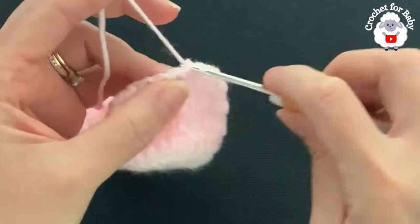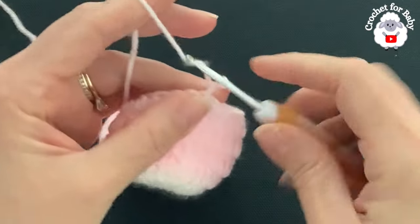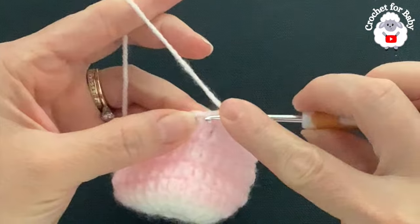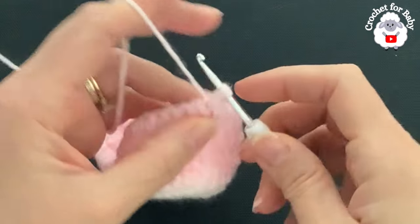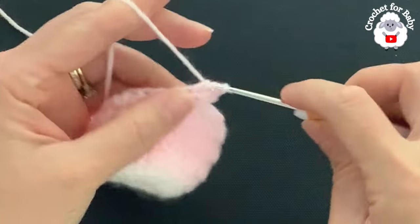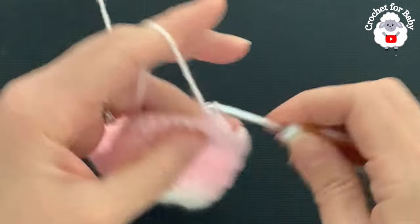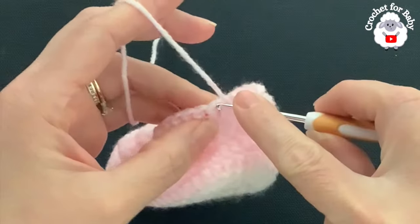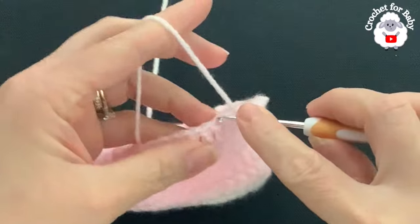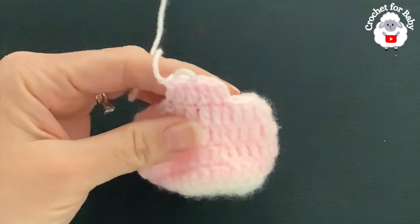For row five, chain two. In this row we're just going to make double crochets all around. Beginning on top of the first double crochet, make a double crochet, double crochet on top of the next, and so on. At the end of this row we're also going to be left with 29 double crochets.